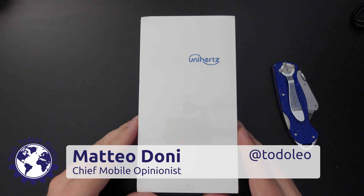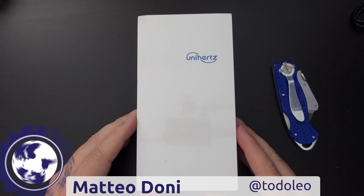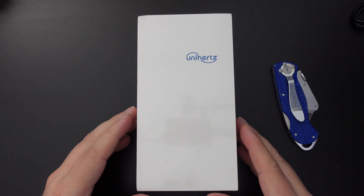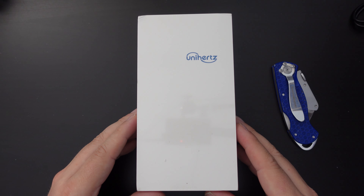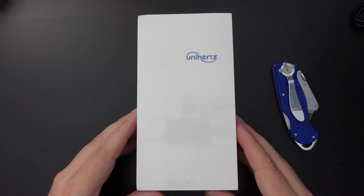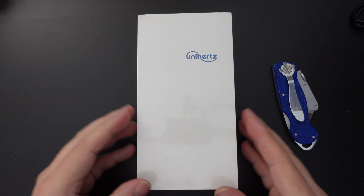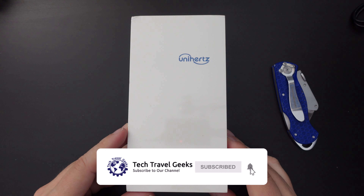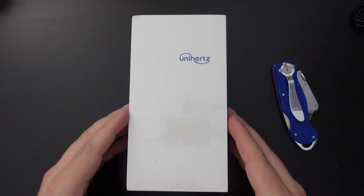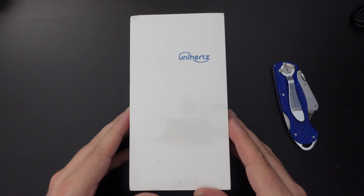Hello, I'm Matteo, the Chief Mobile Opinionist here at Tech Travel Geeks, and this is the Tech Travel Geeks unboxing video for the Unihertz TikTok E smartphone. We'll be following this up next week with a setup video and, as time goes by, sample video recording videos and other videos featuring the device. Thanks to TikTok and more importantly Unihertz, their parent company, for reaching out and sending us this review device.